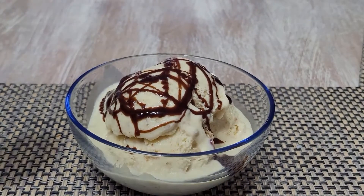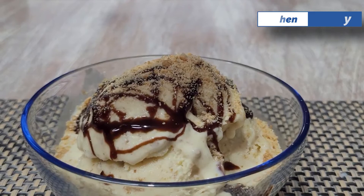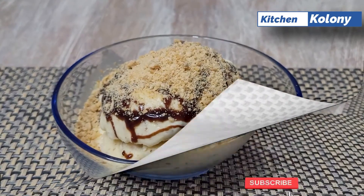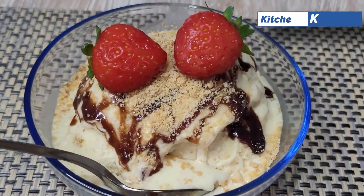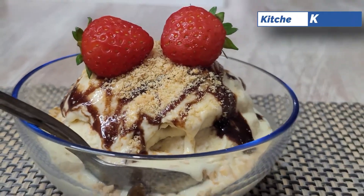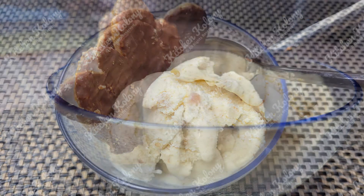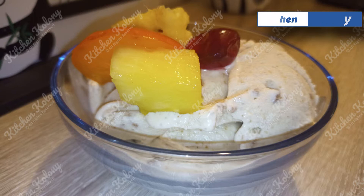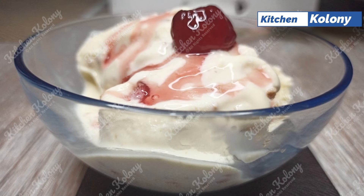To this bowl I will add some chocolate syrup, crushed peanuts, and top it off with strawberries. Now here are some other ways that we enjoyed our ice cream: the first one, chocolate-covered butterfly cookies. For this one we just added fruit salad. The next one, jello and also strawberry drizzle with a cherry to top it off.